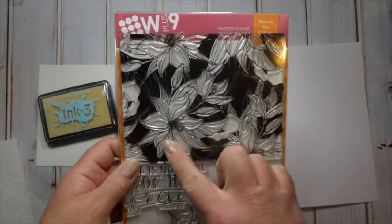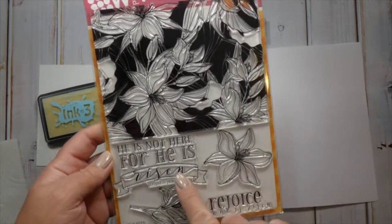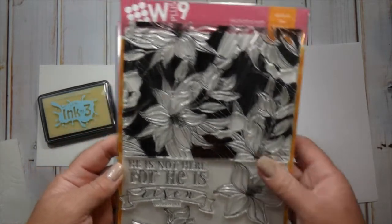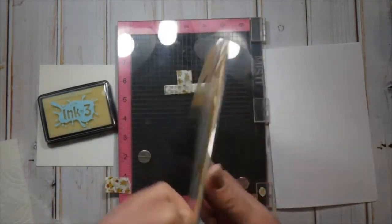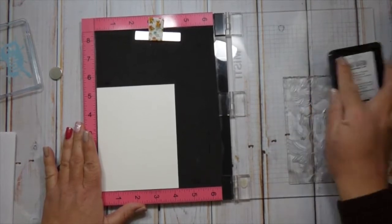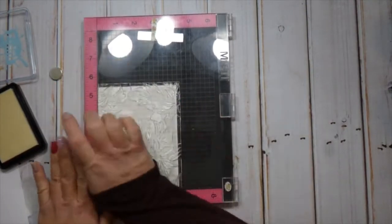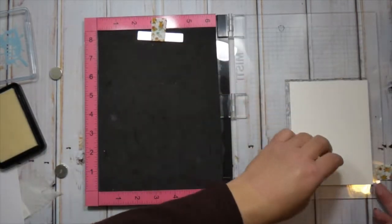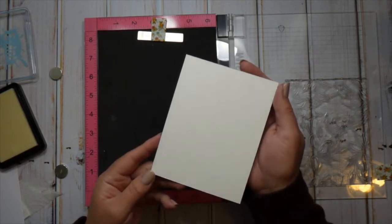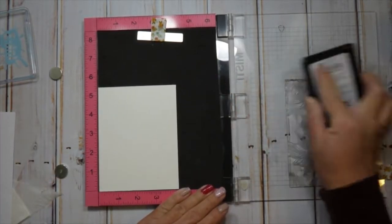This is the stamp, it's called He Is Risen, and I wanted to use it today because Easter is next week. If you're inspired by this video and want to pick up this stamp, I wanted to give you plenty of time to get it before Easter so you can make some cards. The sentiments are awesome and it comes with a huge background stamp of florals, which is what I'm focusing on. I'm stamping on some Fabriano hot press watercolor paper, 140 pound.